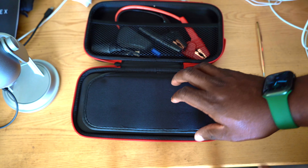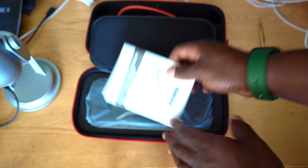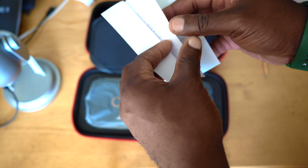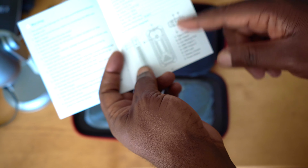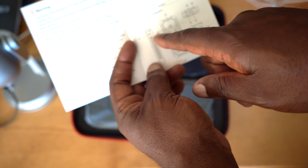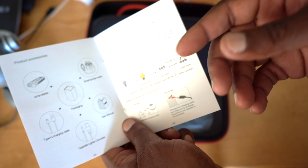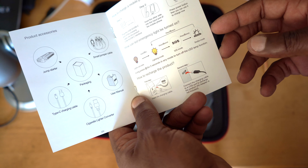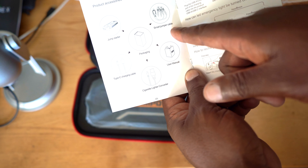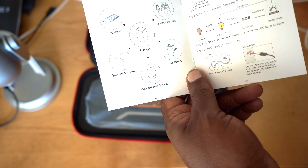Wow, this is so nicely done. You have a soft divider that separates the accessories from the power bank itself. You have a manual — the model number is G58, it's from HomePOW — along with quick start instructions that orient you around the power bank: the connectors, the power button, an LCD screen, a Type-C port, DC output, how to activate the SOS feature, and a strobe light. The accessories include the smart jumper cable, user manual, cigarette lighter converter, Type-C charging cable, and the jump starter battery pack.